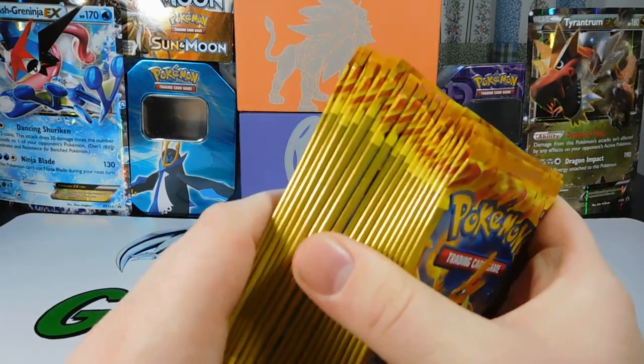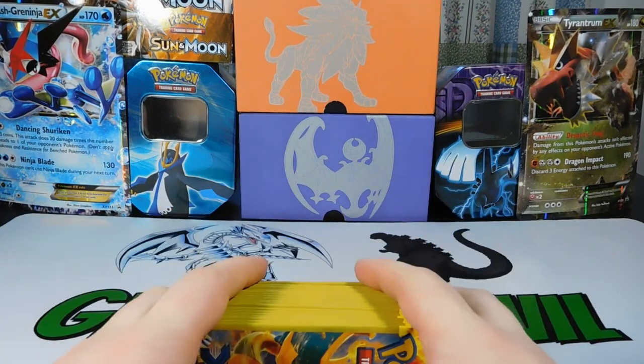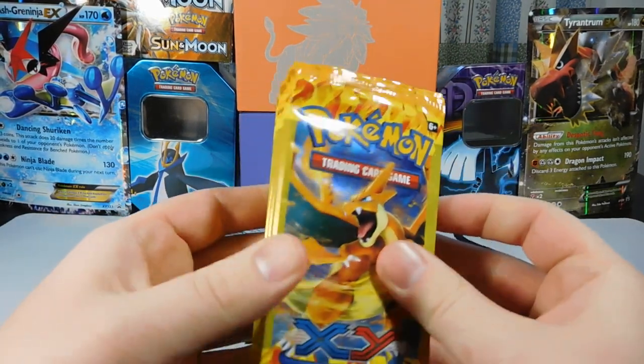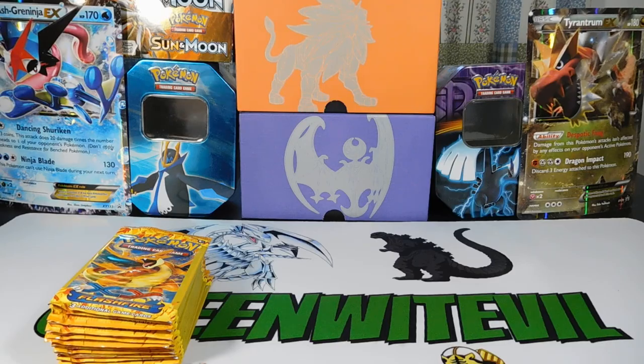The last packs I opened was the Rayquaza Tin. We got a full art out of there — that was awesome. I'll put the link to that one right up there in the corner. But we're going to crack some of these guys open right now, so let us go for it.